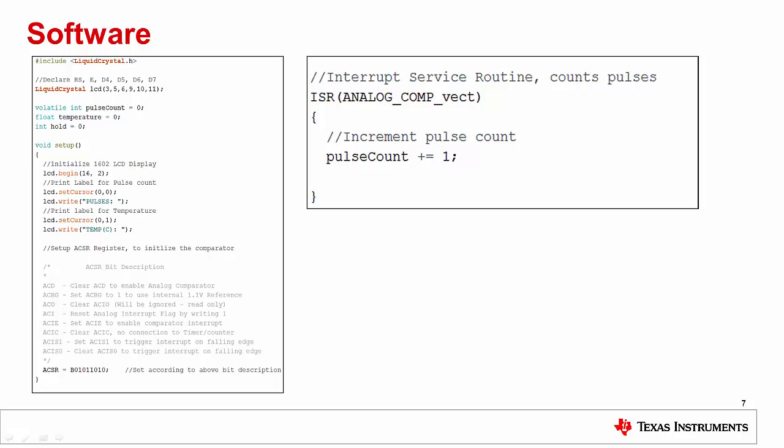This concludes our demonstration on how to use the LMT01 pulse train temperature sensor with the Arduino. The schematic, example software, and data sheet for the LMT01 will be included in the description of this video. Thank you for watching, and if you would like to see another kind of digital temperature sensor in action, be sure to check out our video on using the TMP102 with the Arduino platform over I2C. Also, be sure to keep an eye out for future videos on utilizing the TI sensor library with Arduino.